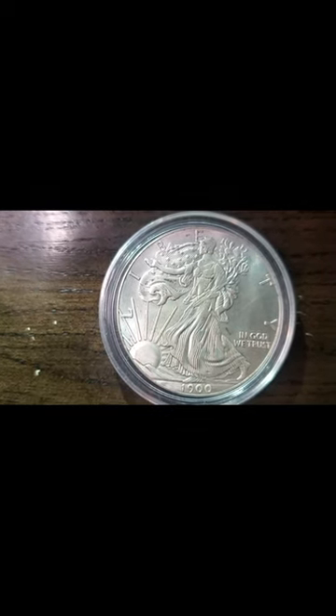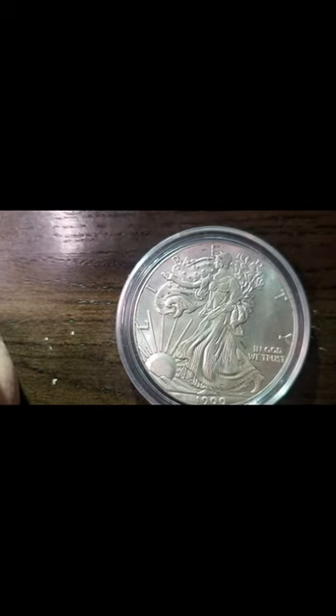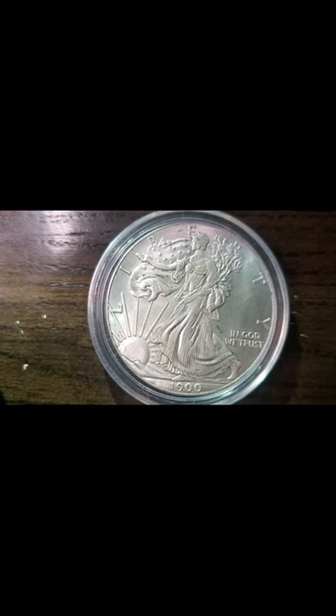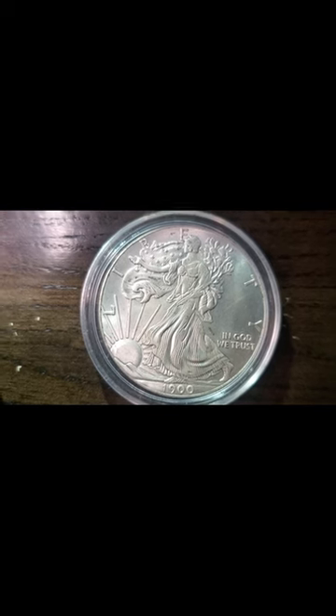So if you have a Walking Liberty coin and it's in pristine condition — like uncirculated — you could probably get thousands of dollars for it. Where if it's really worn down, maybe ten bucks at best, which would be the silver melt value.